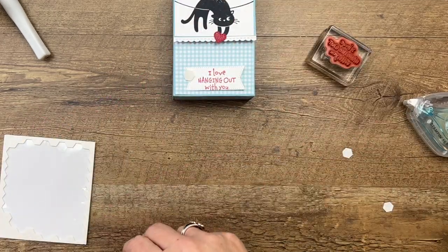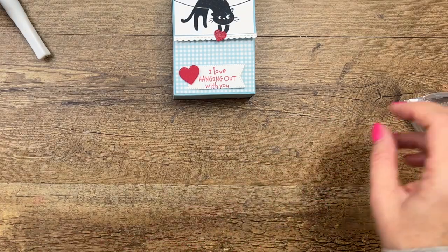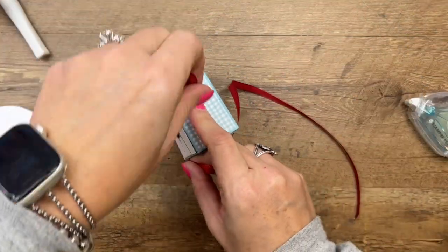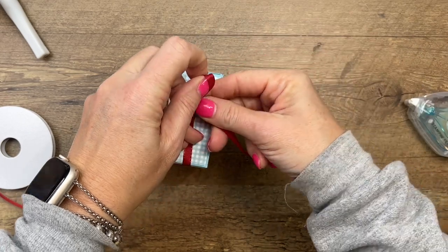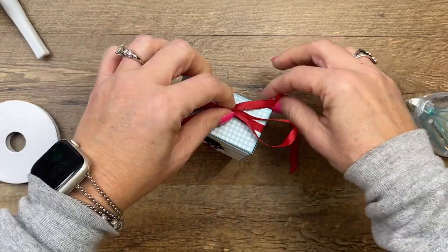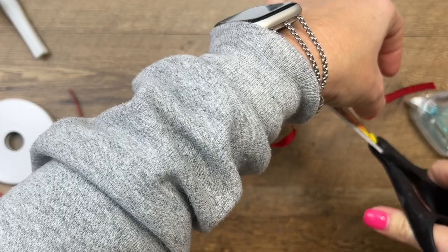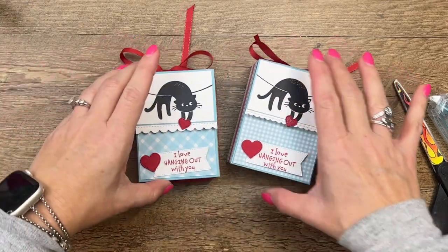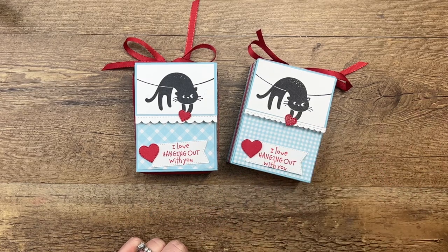I'm using some ribbon to tie around this box — it's actually been on the clearance rack for a while and it's great ribbon, so if you're looking for some red ribbon, check it out. Hopefully by the time I publish this video it's still available; if not, there's other red ribbon you can use. We're going to tie that around the sides — and there we go! A cute little box. I used two different patterns of DSP and they're both adorable. Make sure you click the link here on YouTube, go to my blog for the supply list, and let me know if you have any questions. Thanks everybody, bye bye!